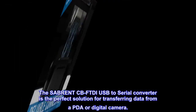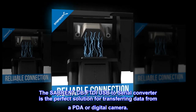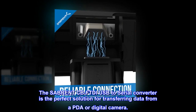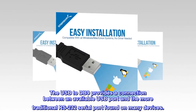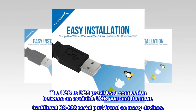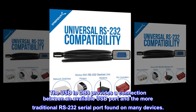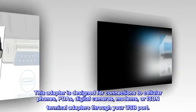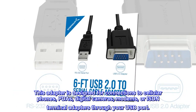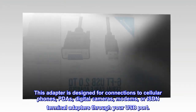The Sabrent CBF-TDI USB-to-Serial Converter is the perfect solution for transferring data from a PDA or digital camera. The USB-to-DB9 provides a connection between an available USB port and the more traditional RS-232 serial port found on many devices. This adapter is designed for connections to cellular phones, PDAs, digital cameras, modems, or ISDN terminal adapters through your USB port.